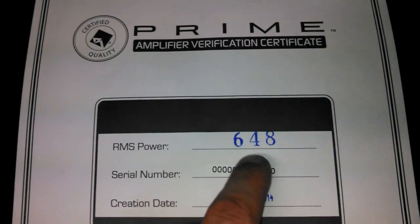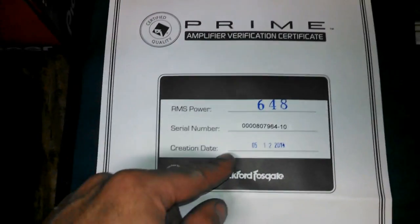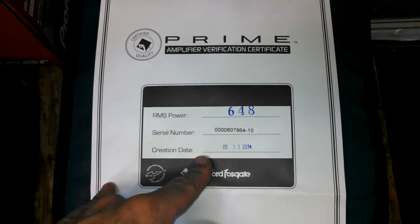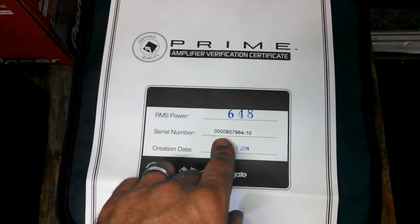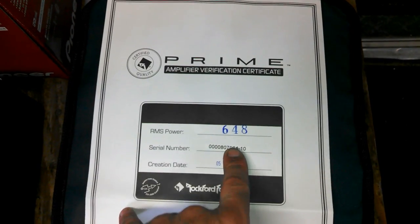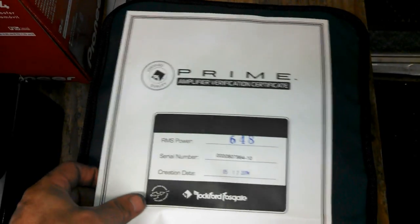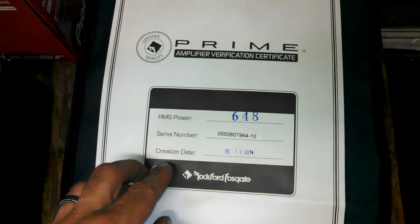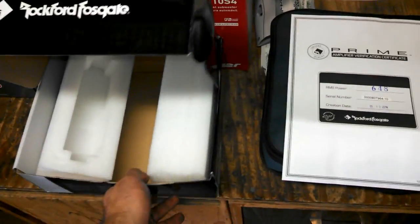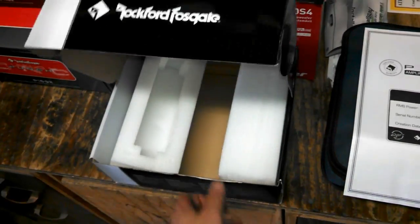636 watts — a little bit shy of the 648 they rated it at, but remember, this is on a bench at a pure 2 ohm load, and we were measuring at a 2.1 to 2.2 ohm capacitive load, so it might change a little. Also, they're probably rating this on perfect electrical, and we're using the vehicle's electrical with the vehicle running, so the voltage is going to drop a little bit. Still, pretty damn close — 636. It's only rated at 500, so it's still well beyond rated. I'd give this one a thumbs up for as cheap as these amps are. Really, really good amp.